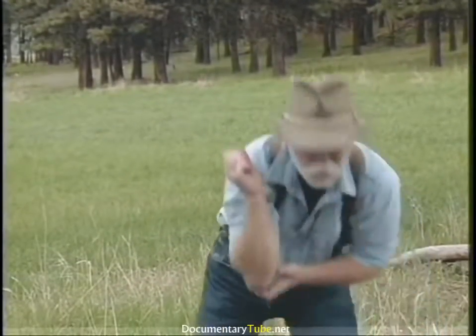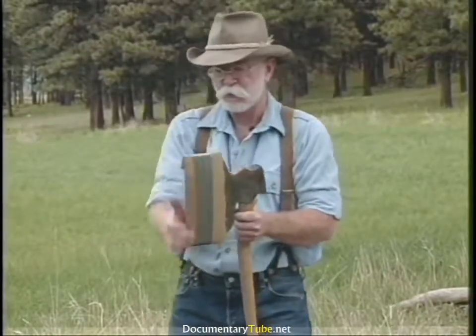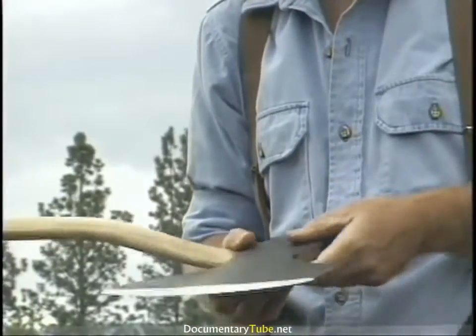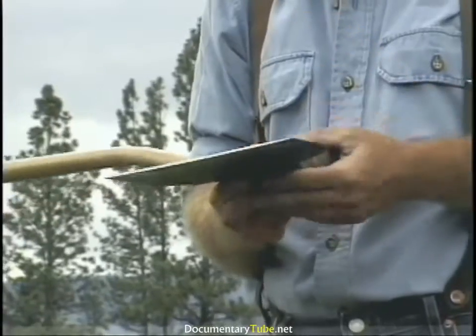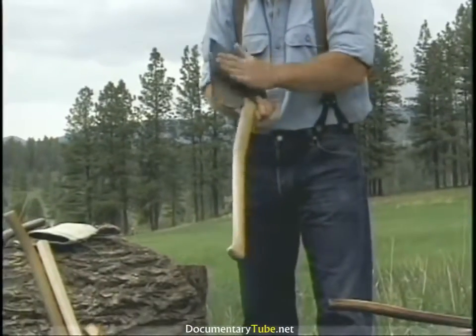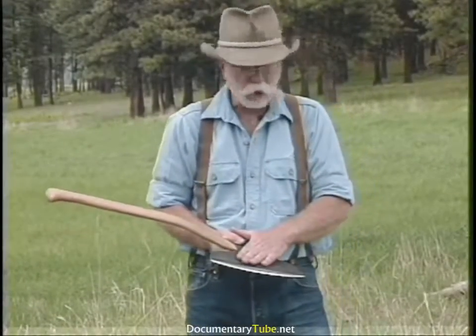You do have a choice between historic and modern. There's a fellow in North Carolina — Bear Creek Tools — who was the first to come up with a well-made broad axe. Charlie understands the geometry of a broad axe: it's got the curve to it, the flat side, and it's hung properly. This is a good choice for a modern manufactured broad axe.